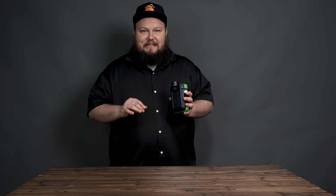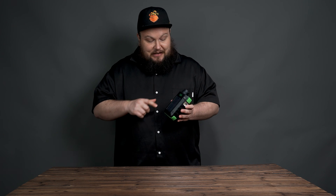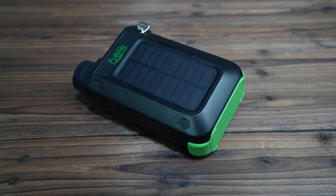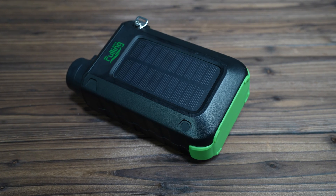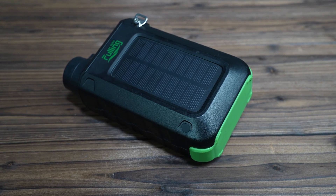One of the amazing design features this product has is actually a solar panel right here. So if you're out hiking, camping, or whatever you're doing during the day and you run out of power, you can just let this sit underneath the sun and it'll start charging the battery for you.